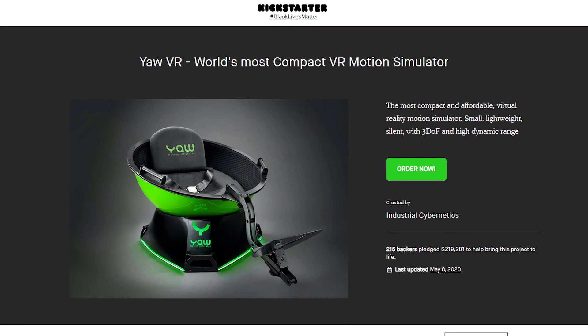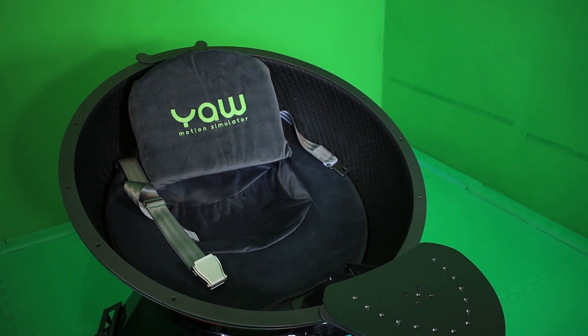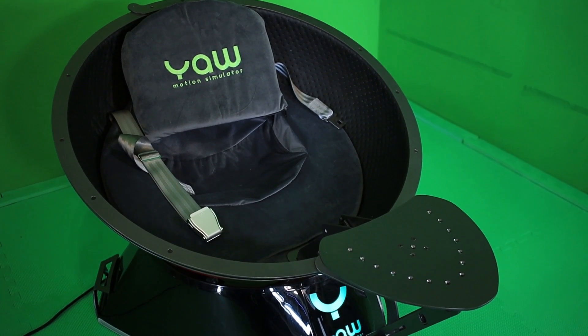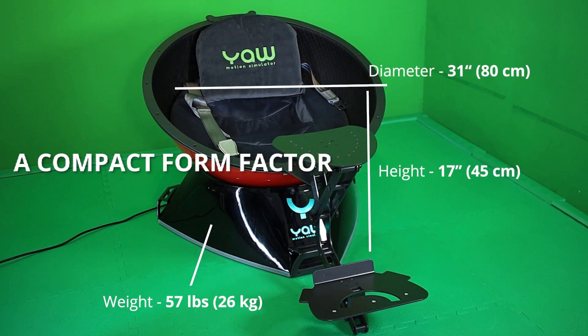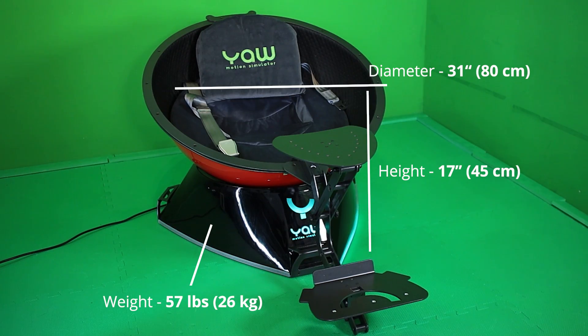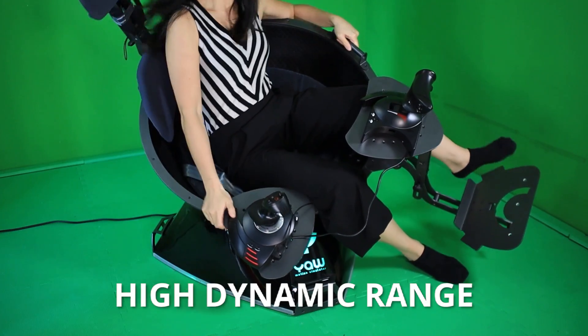The YAW VR Motion Simulator came to life from a successful Kickstarter that concluded in 2018. What makes this simulator different compared to its competitors: a compact form factor, meaning it can fit home use — we live in a small condo and even we found room for it. It also has a high dynamic range, meaning the chair has a wide range of rotation.